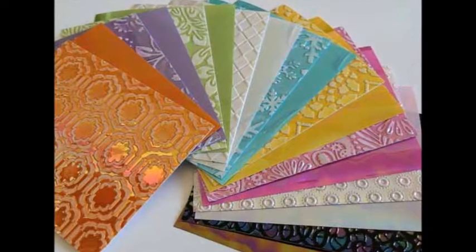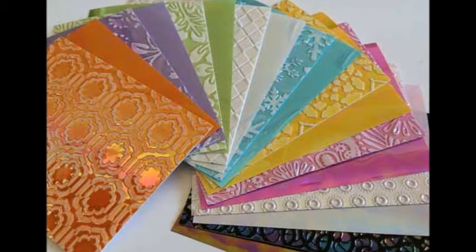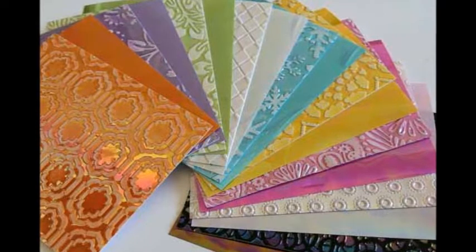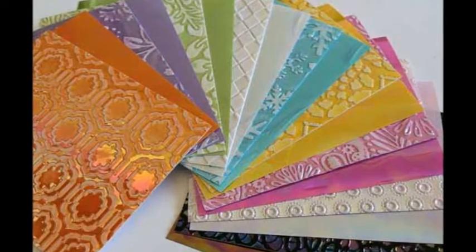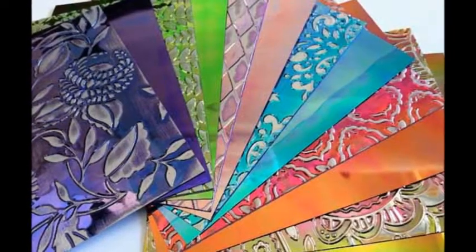Today, I want to introduce the 21-color Shimmer Sheets Sampler Pack. It includes a 4-by-5-inch piece of every color. For those of you who are new to Shimmer Sheets, there are three different coatings: gemstones, metallic, and iris, plus basic black that looks like patent leather.